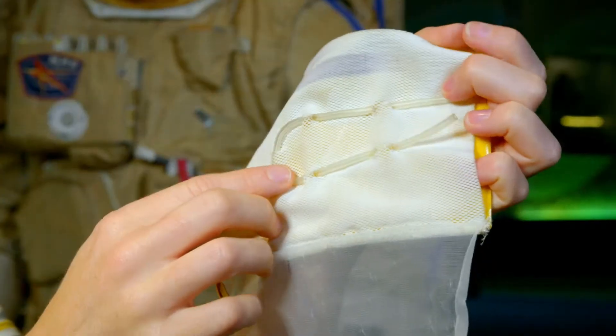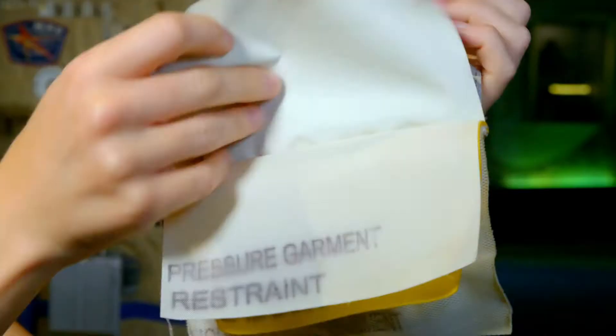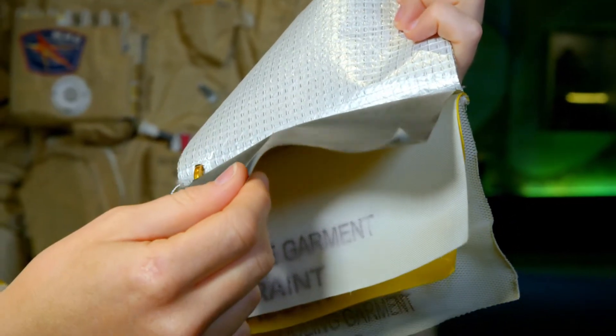This here has a tube running through it, and cold water runs through that tube. So when it sits against an astronaut's skin, it helps to keep them cool. This layer here is made of a material called ripstop, and it stops the astronaut's suit from ripping.